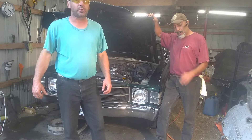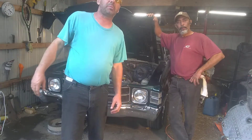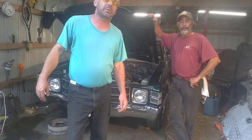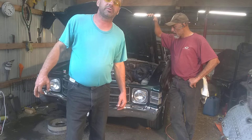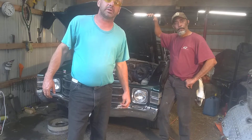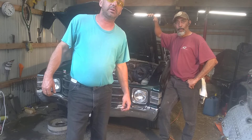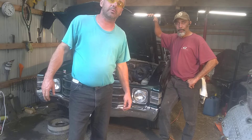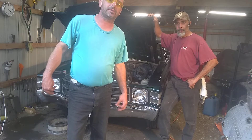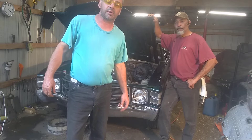Hello everybody and thanks for tuning in to our channel. Hope you watched the other part of the video. I got a couple things today we're going to do on our 1971 Travelle. I got it back from the machine shop slash speed shop and he recommended to do this — if he did it, it would cost me millions of dollars. We can do this stuff ourselves for little to next to nothing, as long as you have the time and basic skills. These are very easy.